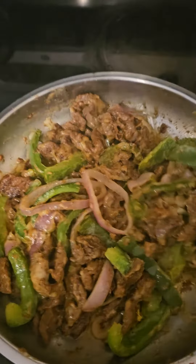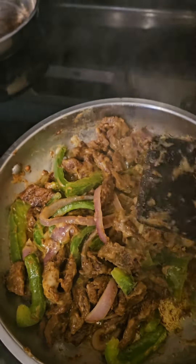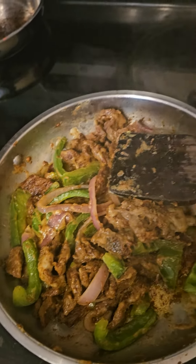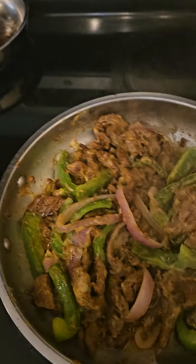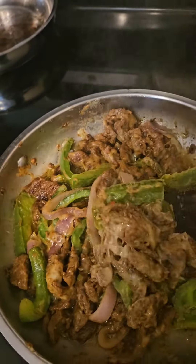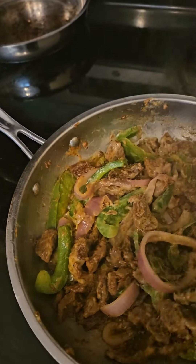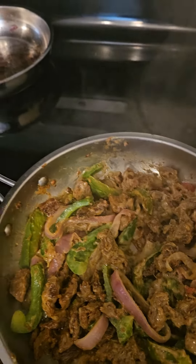Welcome to my kitchen! That's my steak and cheese. I'm gonna lower the fire down because it's basically done. I don't put a lot of cheese because I don't like it too cheesy, but you see it's nice. And I'm gonna show you guys how.